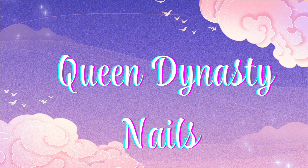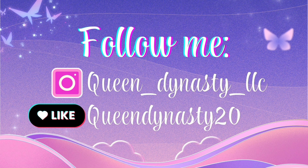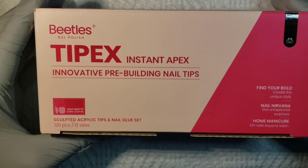Hello my nail queens and welcome back to my channel, and welcome if you are new. Please make sure that you follow me on all my social media platforms and let's get right into it.